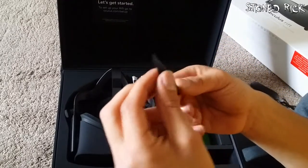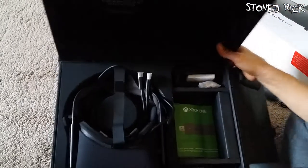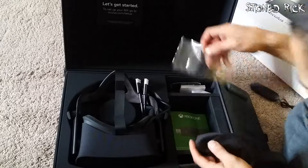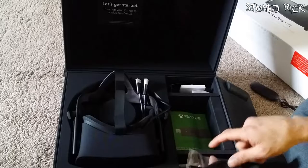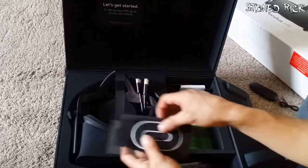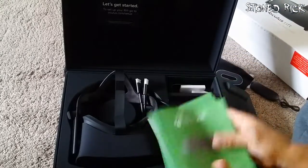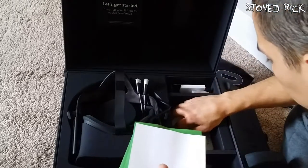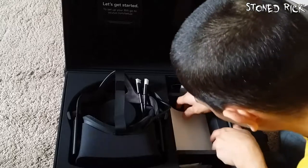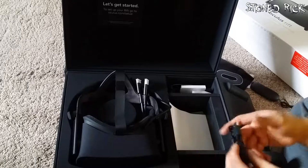Not quite sure what that is — we'll find out. It's got its own little spot there. We've got some cloths to clean the lenses. I'm guessing that was meant to be inside there. We have a sticker. And we've got some booklets in all different languages and a fragile notice. I'll put them back in there. And something to take the moisture out of the box.